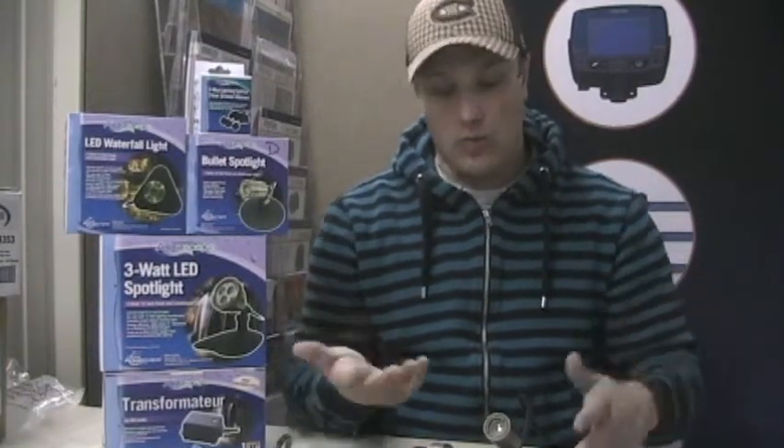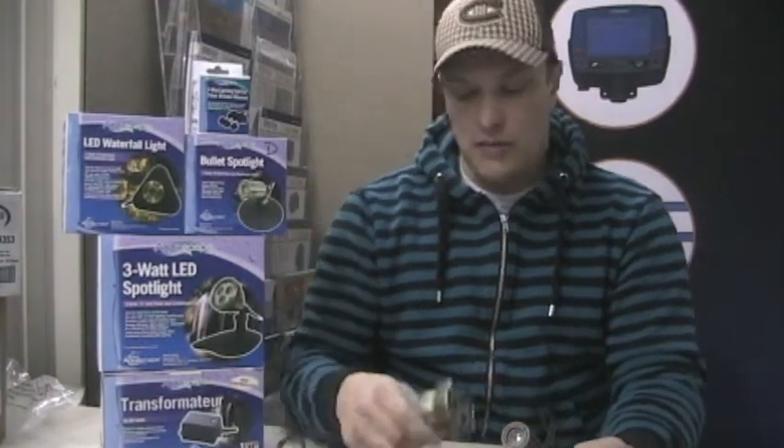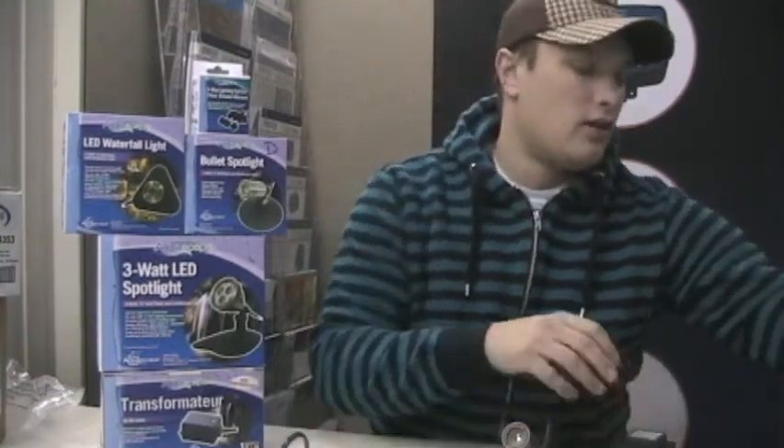The nice thing about LED is that the wattage is very low — one watt, three watt — and they're actually coming out with a six-watt as well for 2011. That keeps the wattage down so you don't have to spend a lot of money on transformers, and you don't have to worry about voltage drop as much with LED landscape lighting compared to incandescent or halogen. These lights are also going to last about three times as long.